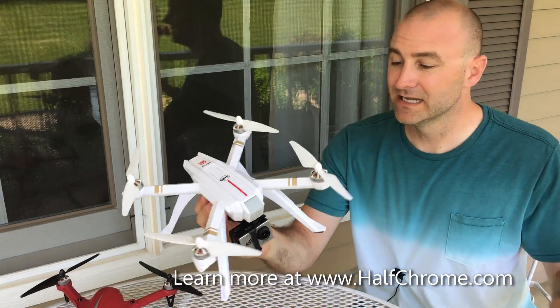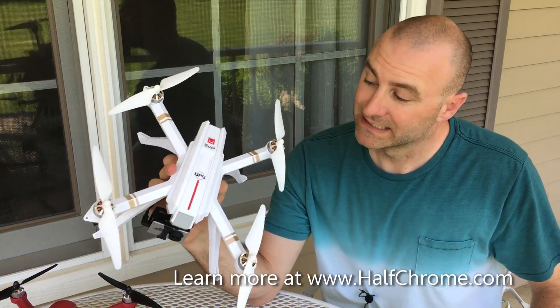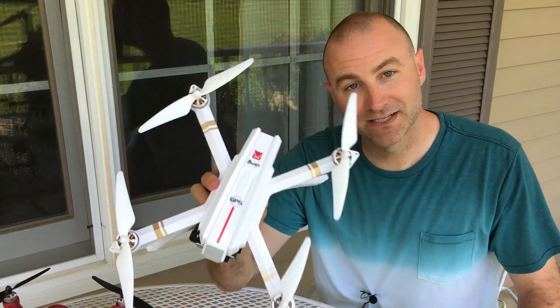So I am very excited. This is an early version and it's already pretty darn solid. So why would you buy this instead of a Bugs 2? Stay tuned — we'll tell you.